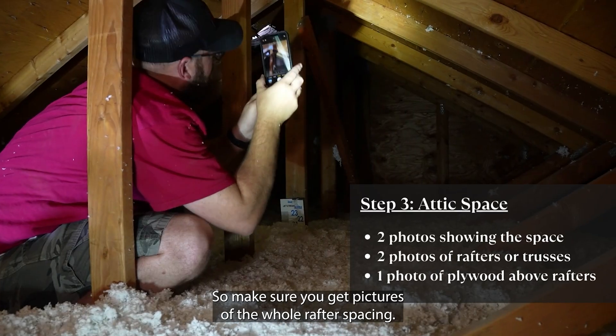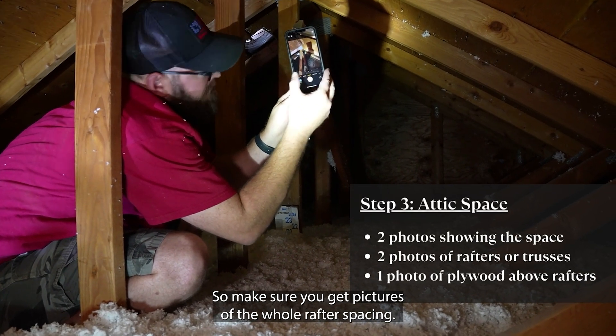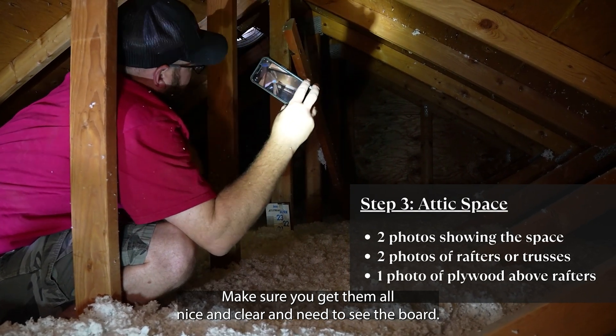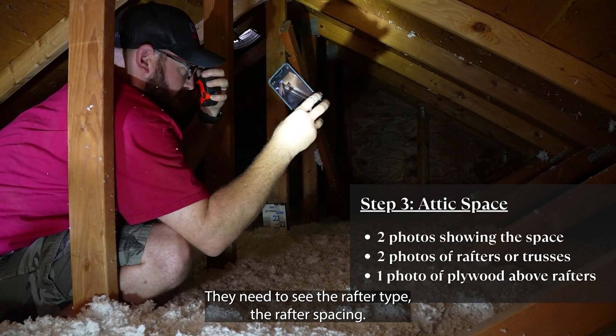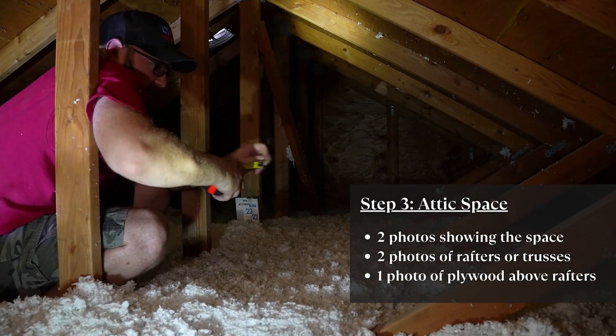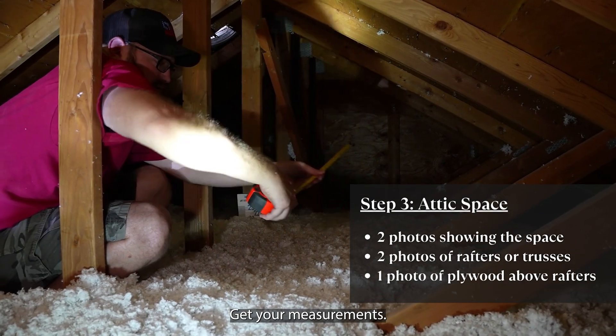Make sure you get pictures of the whole rafter spacing — make sure you get them all nice and clear. They need to see the board, they need to see the rafter type, the rafter spacing. So once again, the more pictures the merrier, and then get your measurement.